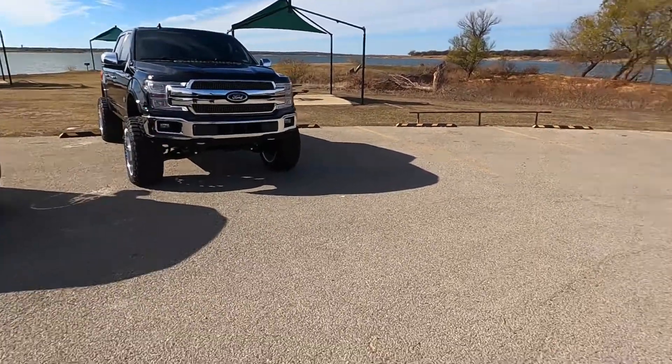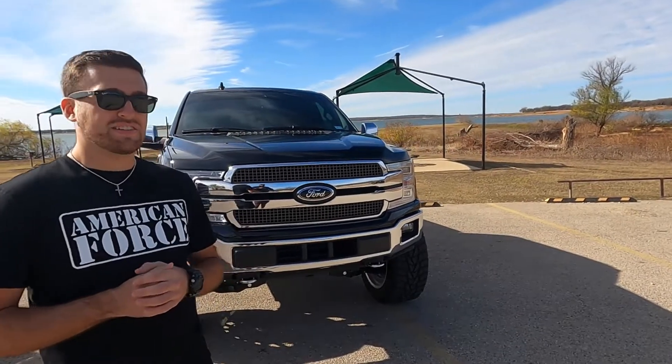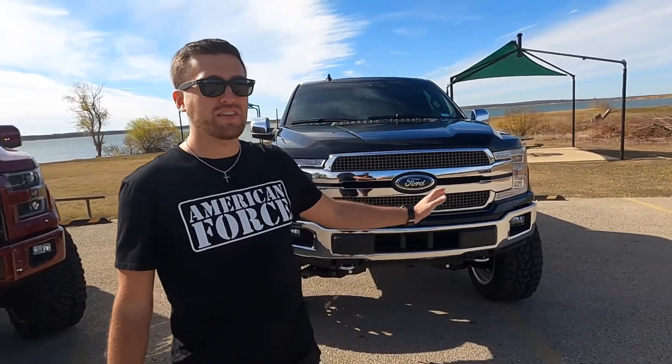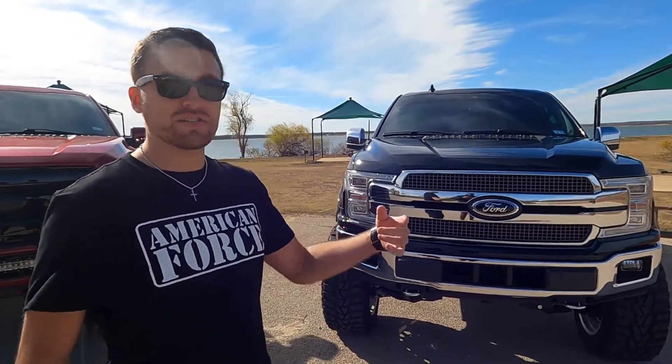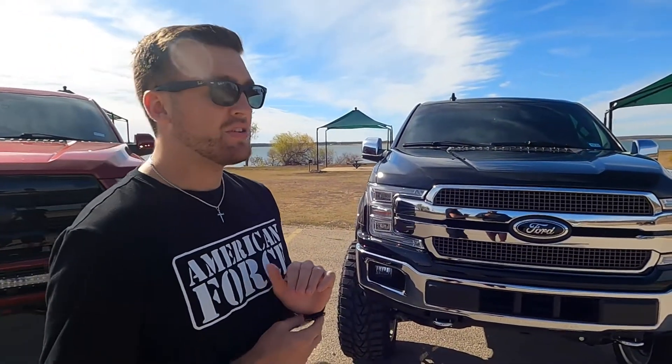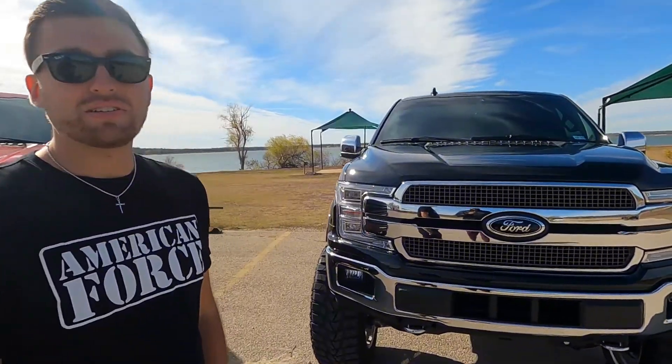He's driven a standard Rough Country kit before — just the spacer — and said it was pretty rough. So my lift kit is the BDS six-inch lift kit, factored in with the Fox coilovers with the DSC adjusters, which is an option you have to add on. I also have a five-inch rear block.